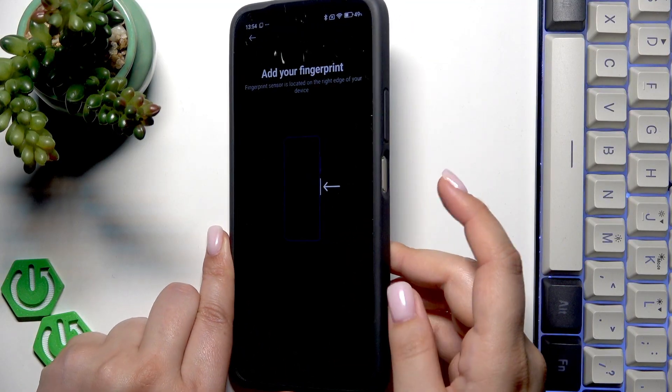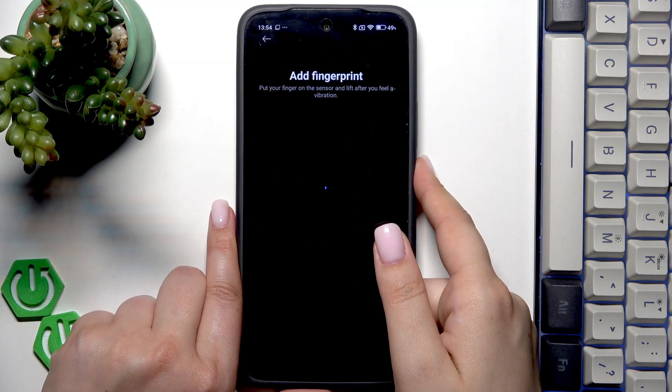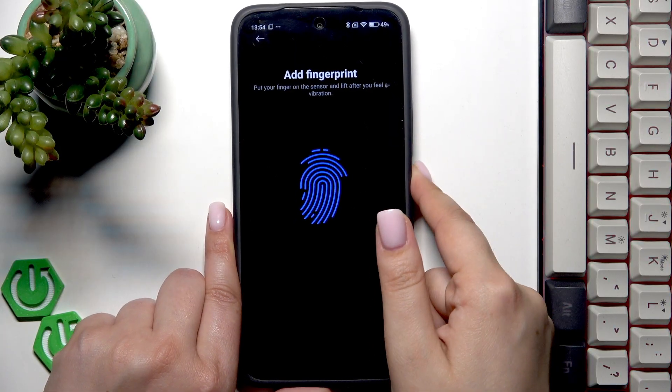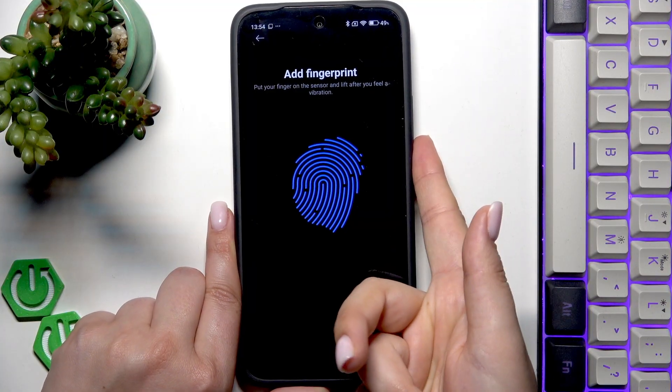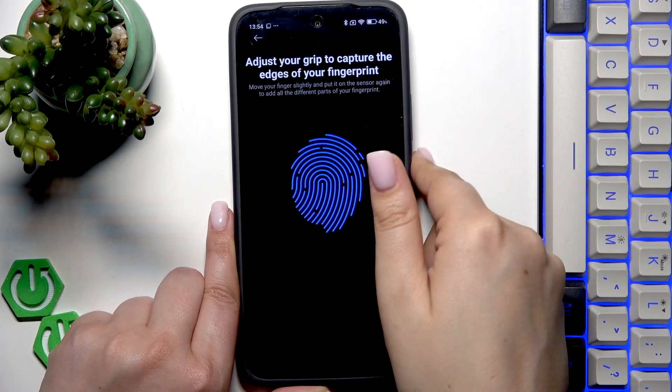Here we have to put our finger on the sensor which is located on the power button of our device. So let me just put it here and now we have to do it multiple times in order to add the fingerprint fully. Try to catch every part of it for better recognition of course.